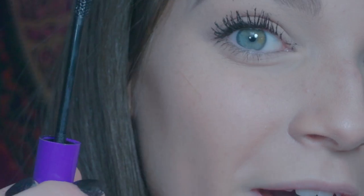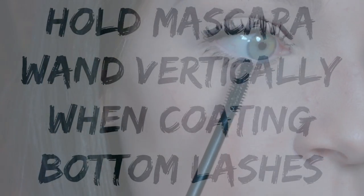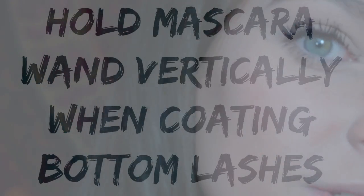Time to coat our bottom lashes. Take your wand — don't hold it horizontally, hold it vertically. Horizontal: wrong. Vertical: right. And then you can apply the mascara to your bottom lashes. This just makes it so much easier and actually coats them.